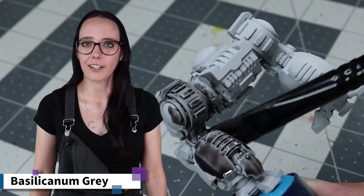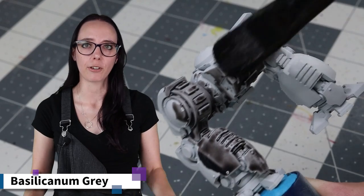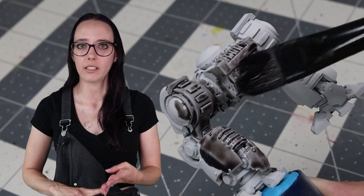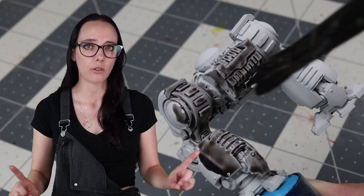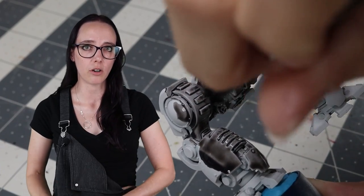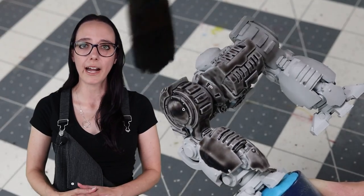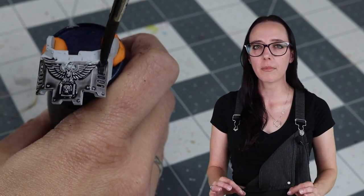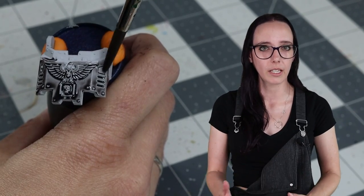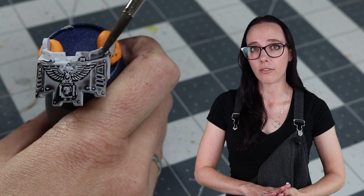Let's start with a foundation layer of Basilicanum Gray. I'm pretty much going to be putting this paint everywhere on the model — the chassis, arms, legs, guns, shoulder pieces, everything. It's mostly going to be a single coating on the armor panels, but for the joints I'm going to go back and do a second layer of Basilicanum Gray to deepen them, because I want those to appear as iron or steel — a true more silvery metal. So I want the Basilicanum to be a little bit darker there.